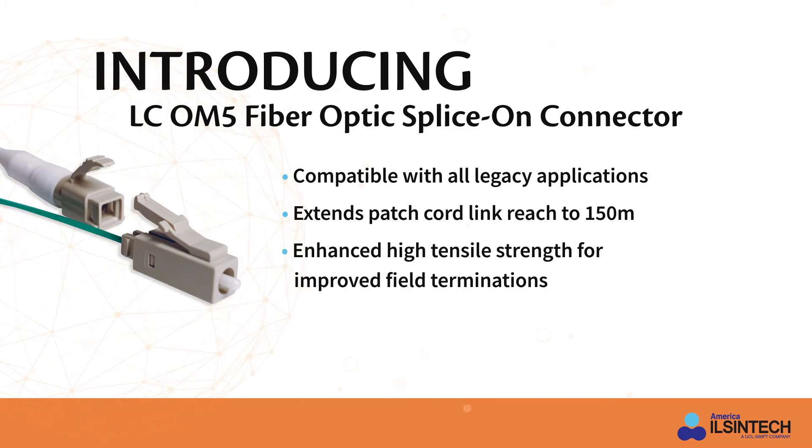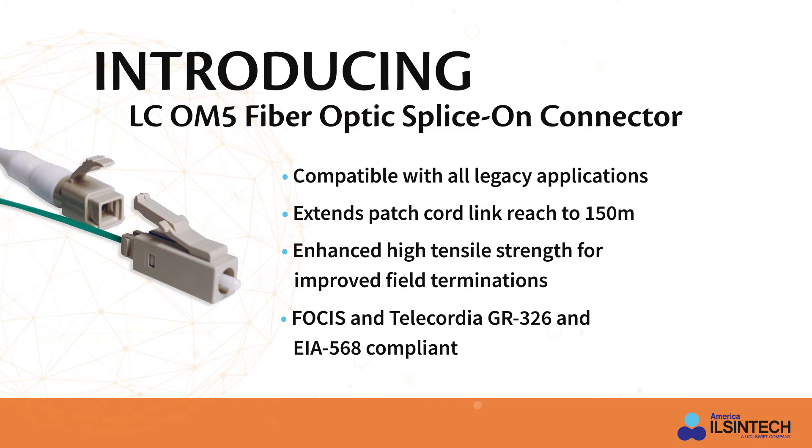With enhanced high tensile strength for improved field terminations, this OM5 connector is FOCIS compliant to connector interfaces and provides verified performance and compliance with Telcordia GR 326 and EIA 568.